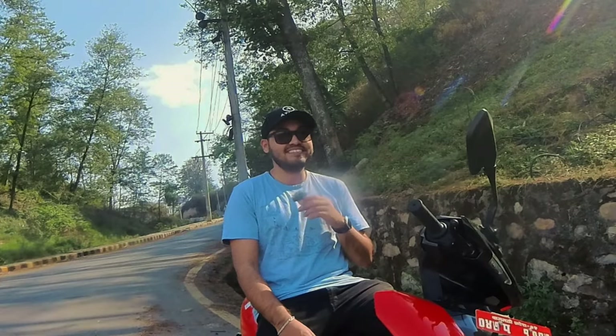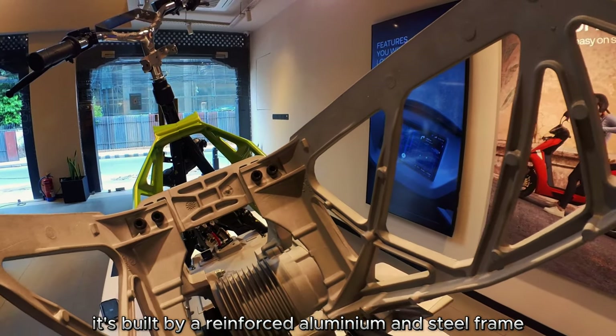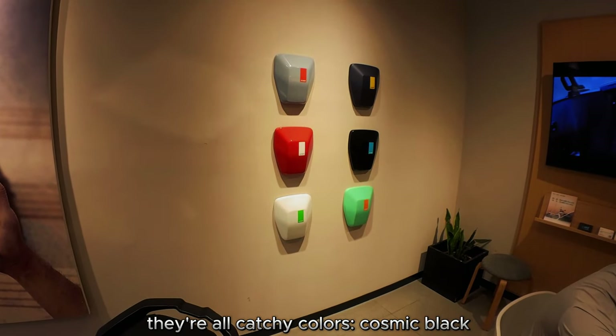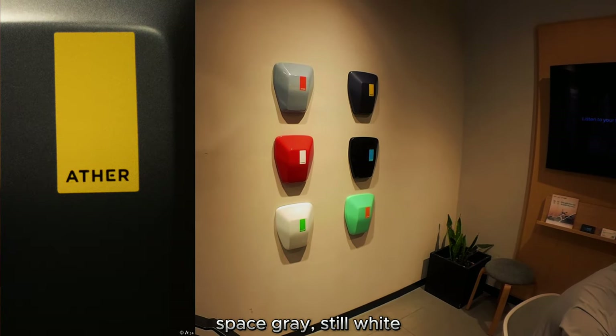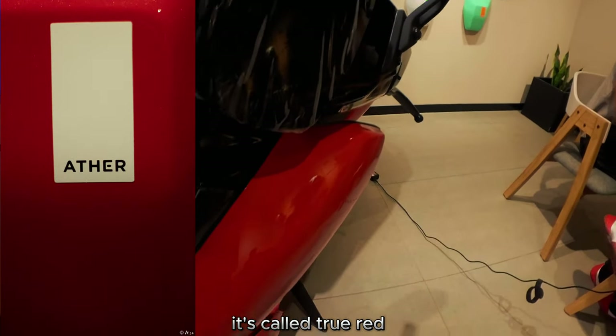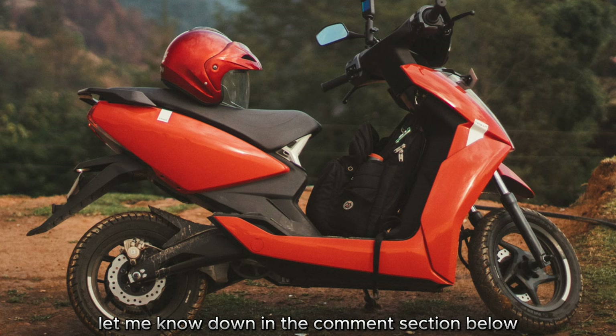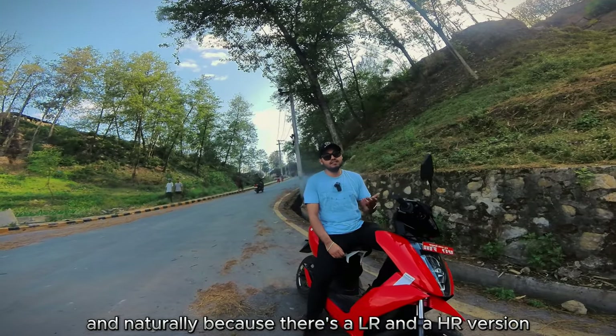The scooter reaches a top speed of 90 kilometers per hour. It's built on a reinforced aluminum and steel frame. As for colors, they're all catchy: Cosmic Black, Salt Green, Space Gray, Still White, Lunar Gray, and the one on review here — True Red.